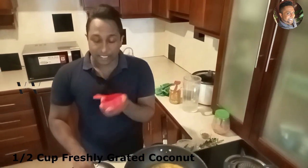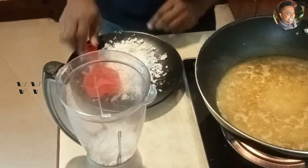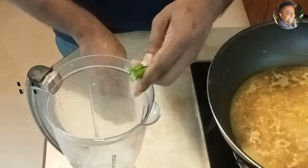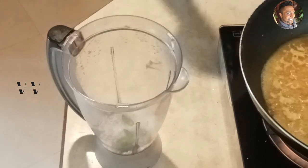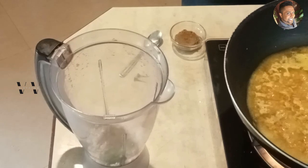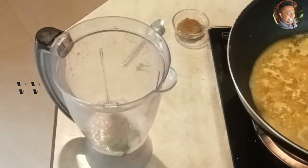For this masala, I'm using half a cup of freshly grated coconut. Add that to a blender jar. Then you would need two green chilies — remove the stalks. And you can use whole cumin seeds or cumin powder. Just half a teaspoon of cumin powder. Now add about half a cup of water and blend this to a fine paste.